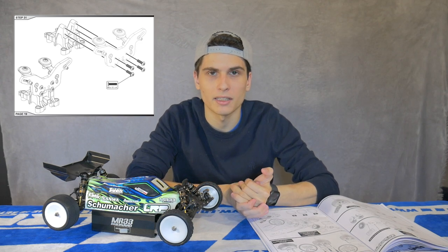Coming into step number thirty-one, we have the rear shock tower assembly. As I mentioned with the front shock tower, the shock tower is directional, and it's very important to make it parallel to the chassis so both sides of the car feel exactly the same.